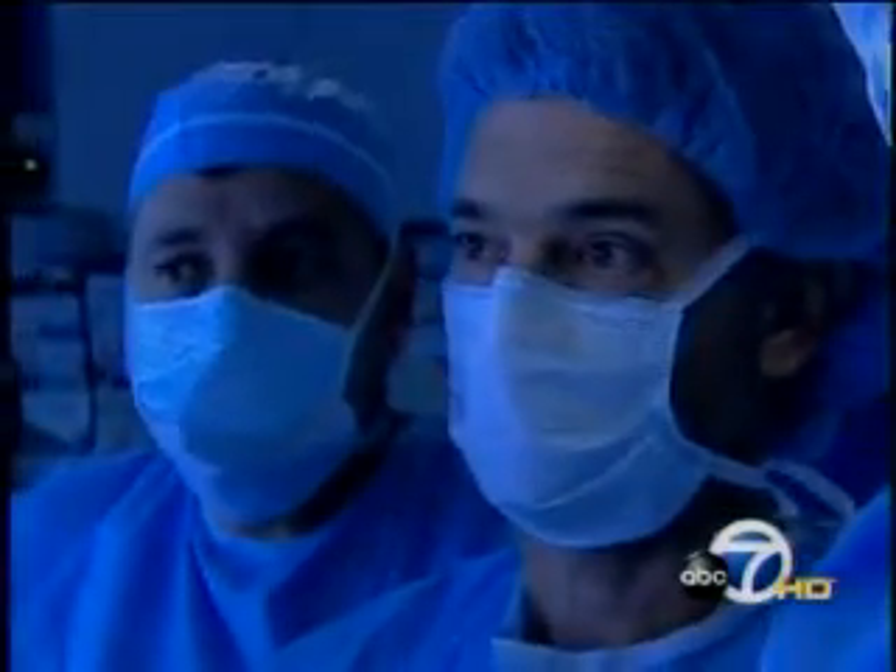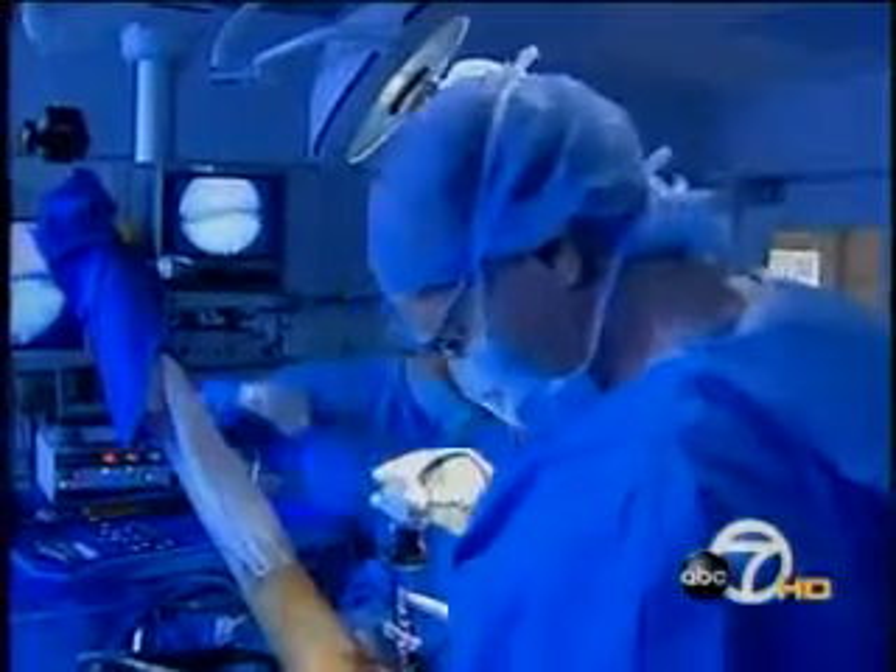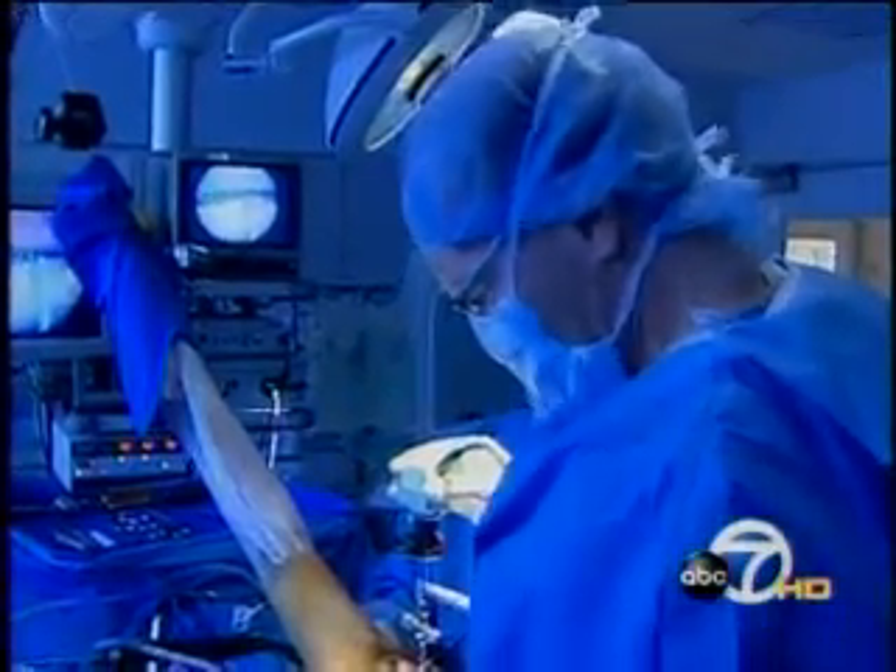After sliding the sutures around the torn tendon, he can pull that tendon into place. The result: less time in surgery and quicker recovery. They've been able to get back to their activities with, seemingly to me, less pain and excellent recovery. Ruth Freeman is one of his successes.